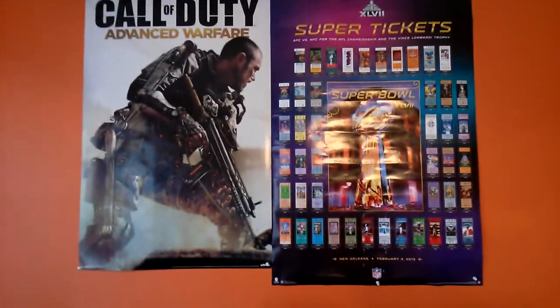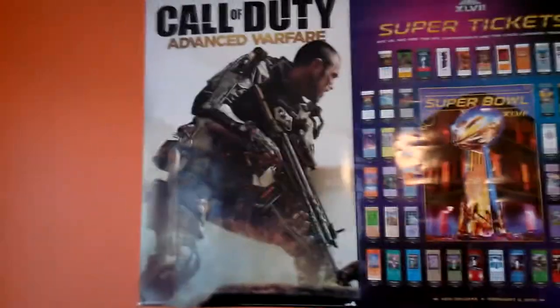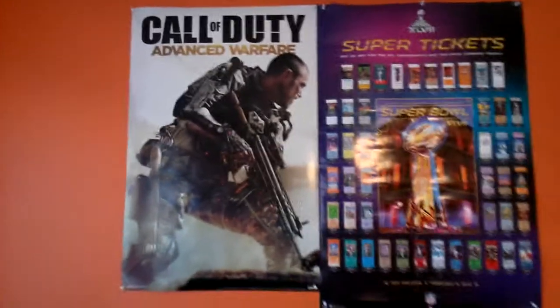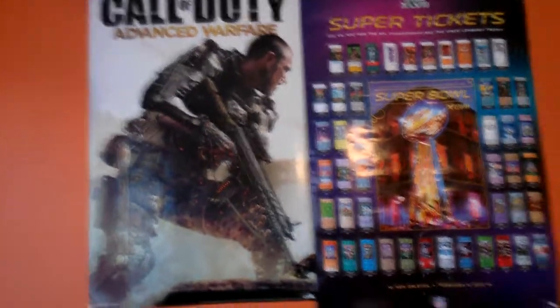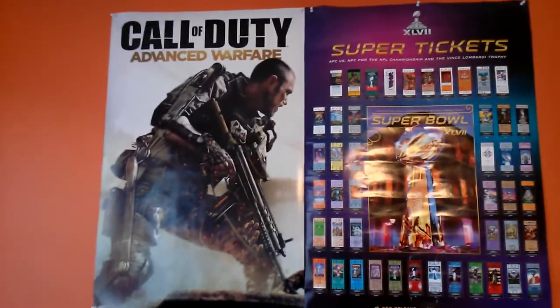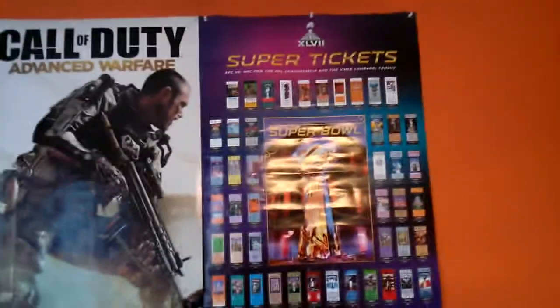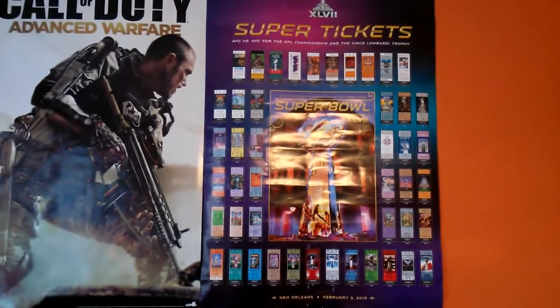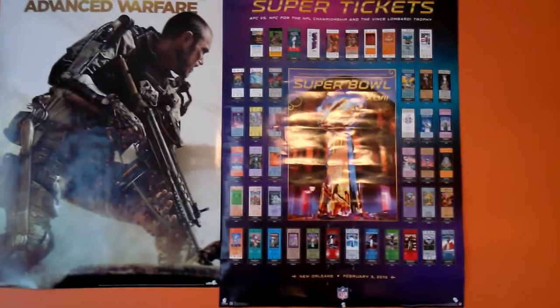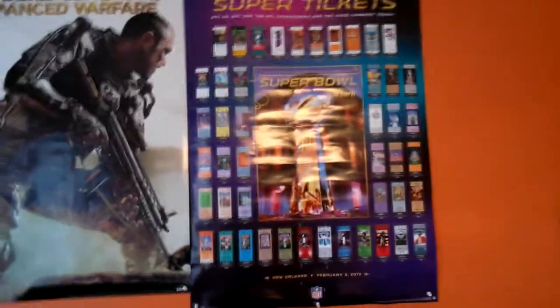First thing I want to show you guys are some posters I have. I got this Call of Duty poster about three months ago — I was going to put it in a frame but that was going to take too long, so I just put it up with some tags. The next poster is a Super Bowl poster my dad gave me when the Ravens won the Super Bowl. I'm not really a big Ravens fan even though I live in Baltimore, but it's a pretty cool poster so I put it up anyway.